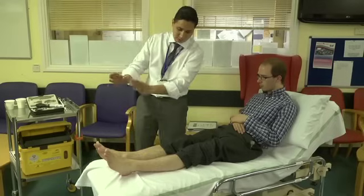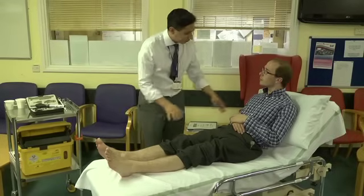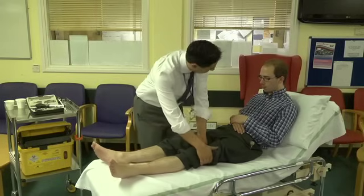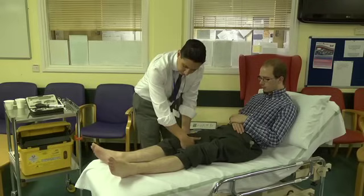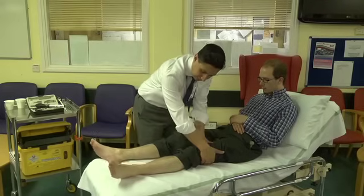And can you try and turn your foot inwards for me? That's marvellous. Thank you very much. Now I want you to go really floppy for me. Is there any pain at all when I do this? No? Any pain when I do this? Good. Nice and relaxed. Nice and relaxed for me. Okay, and on this side. Nice and relaxed.